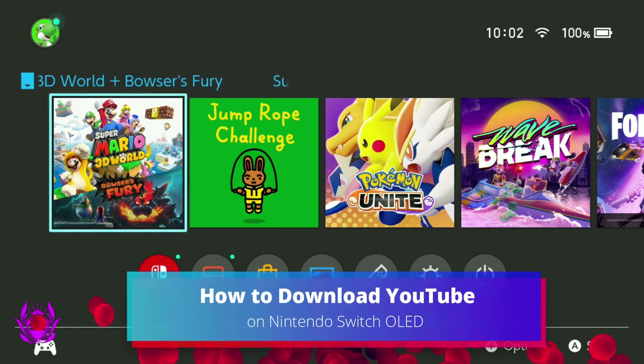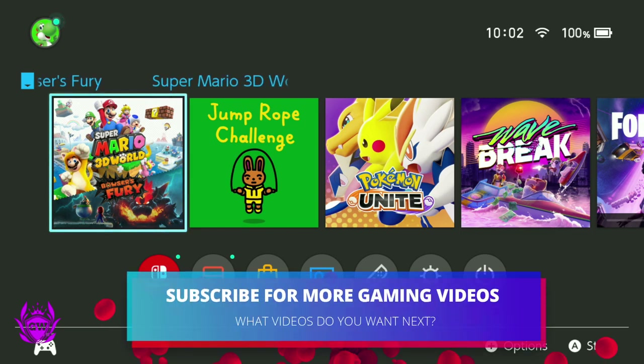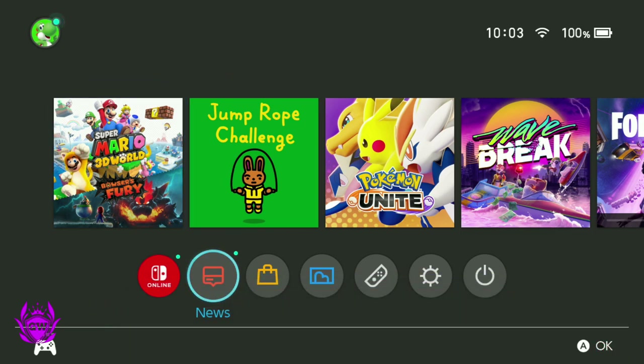You have just got your hands on the shiny new Nintendo Switch OLED and you want to watch some YouTube on that amazing OLED screen. This is what you need to do to get YouTube on your Switch.